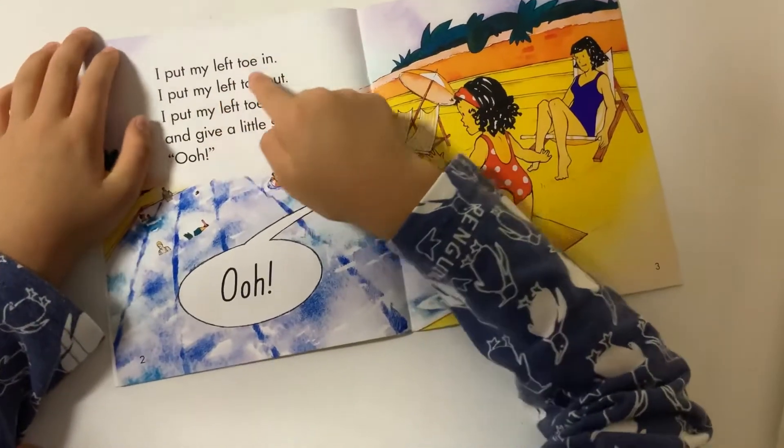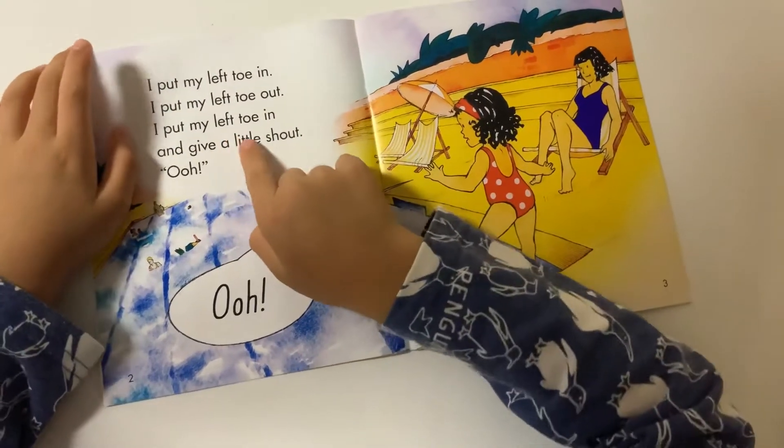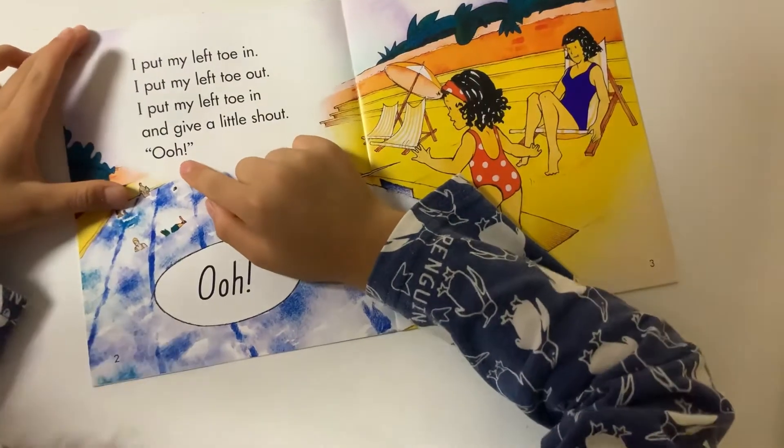I put my left toe in, I put my left toe up, put my left toe in, and I give a little shot. Oh, ooh, I mean.